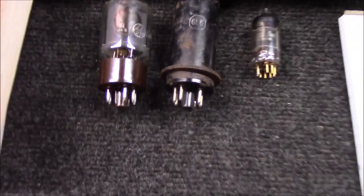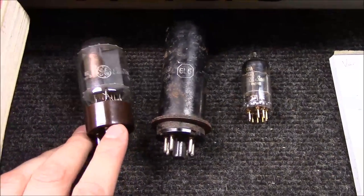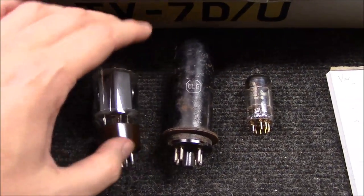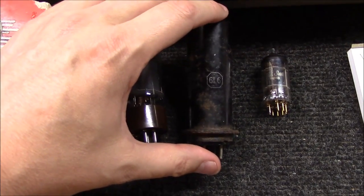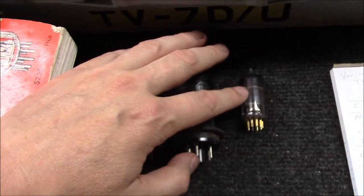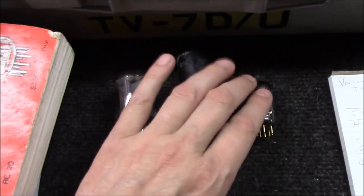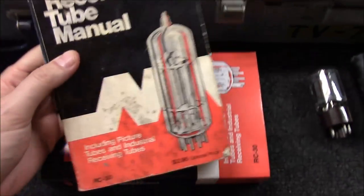You can see I've got a couple of tubes here I grabbed. One's a new 6L6 or 5881 that I knew was new. This is an old 6L6 in a metal case — I have no idea what shape it's in. I also have an old Mullard 12AX7 I recently found in a tube lot — that should be a pretty good one if it tests out okay. And I've got some RCA receiving tube manuals I'll talk about as well.